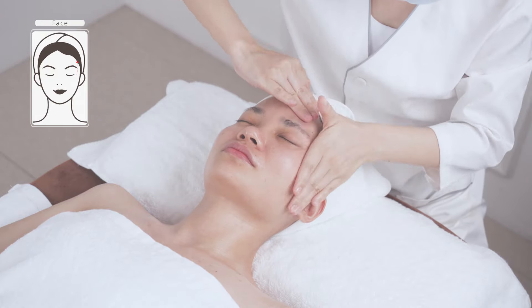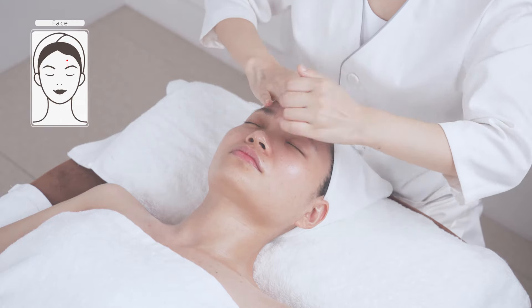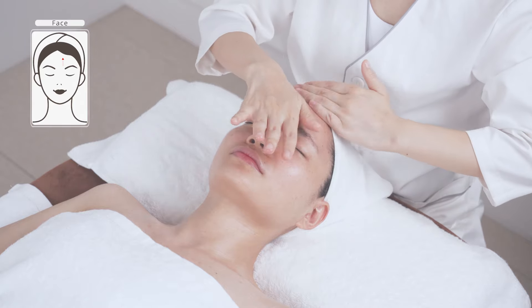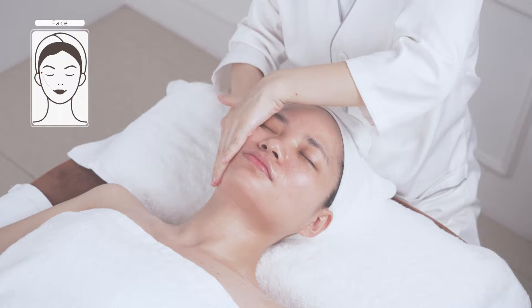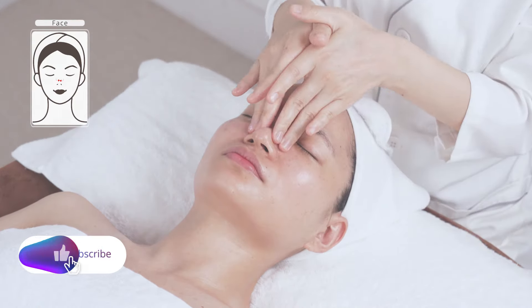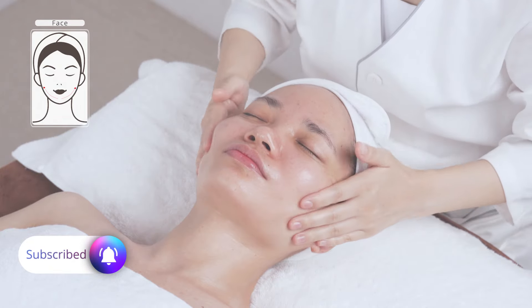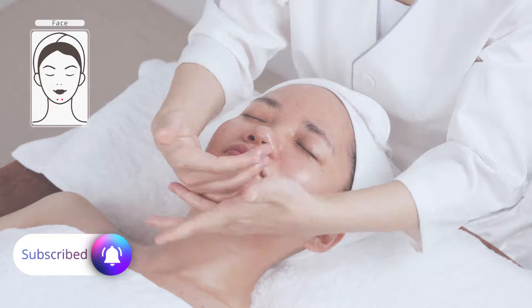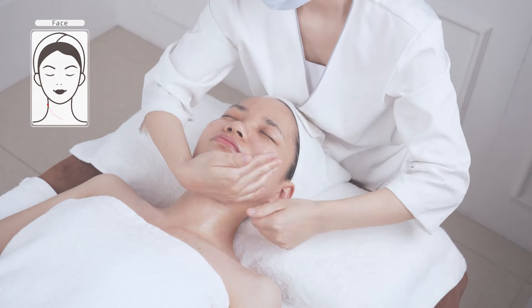Lift from forehead to hairline, operate for three times. Do the same on the other side of the face. Caress the whole face for three times, then caress the neck for three times.